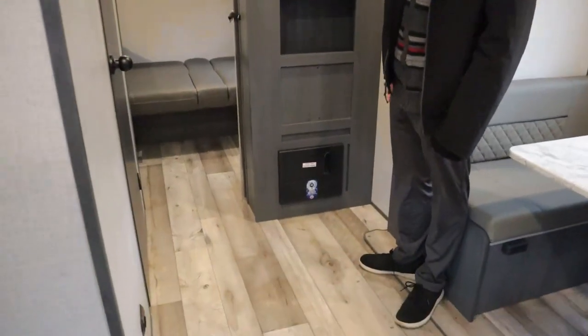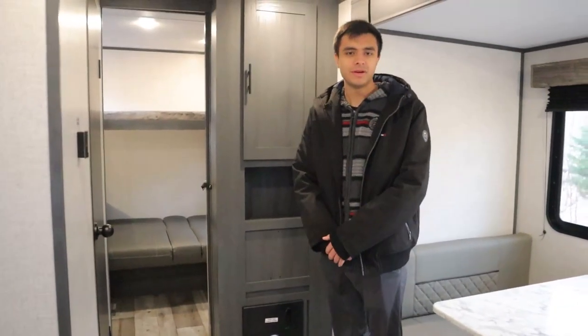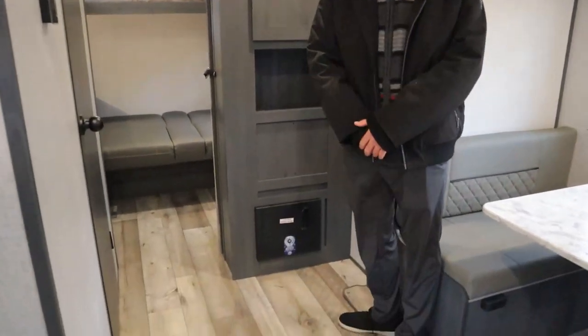Outside of the bedroom, we have a fuse box and circuit breaker box down here. We'll give you some extra fuses for your rental, so in case anything happens, you know where the fuse box is.